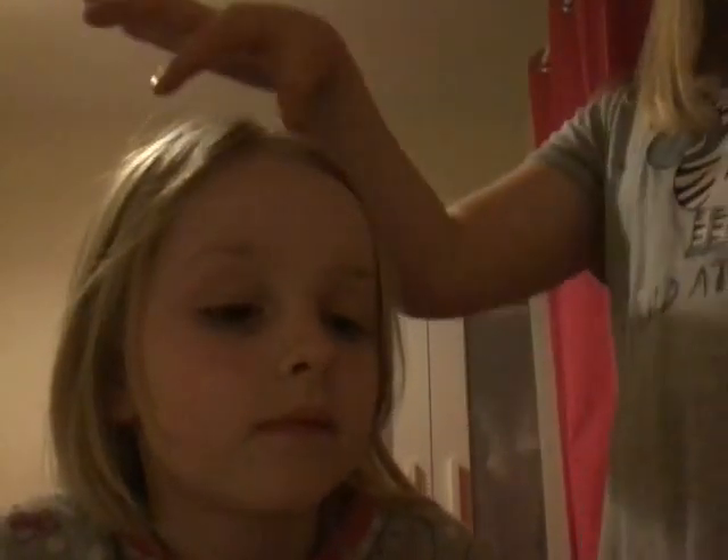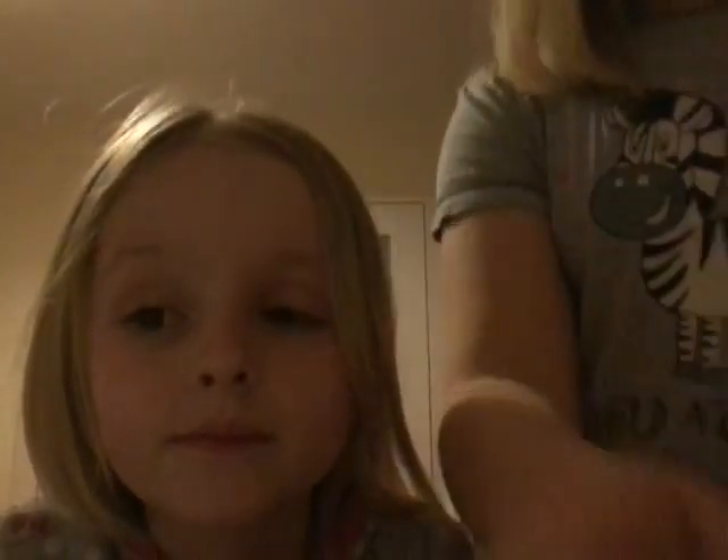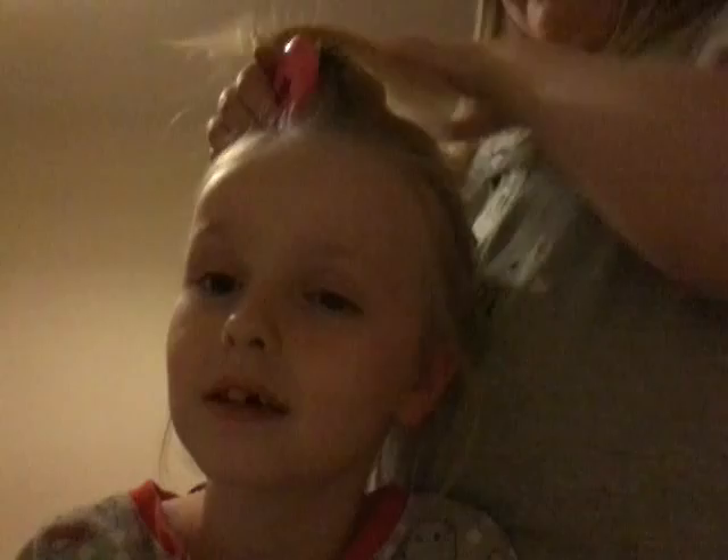The next hairstyle we're going to be doing — what hairstyle should we do next? We're just going to be doing a little bun on top of your head. I'm kidding, we're just going to do a ponytail. So you're going to get all her hair up like this. I know it looks really messy, but it's going to have to look really messy. Your hair doesn't go in a very good high ponytail, does it?